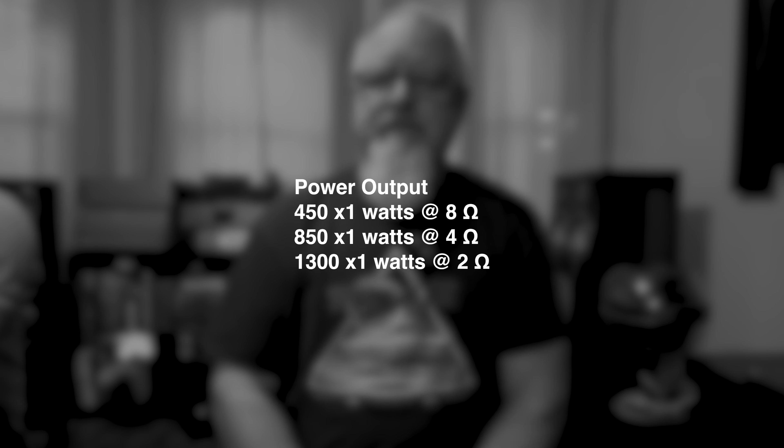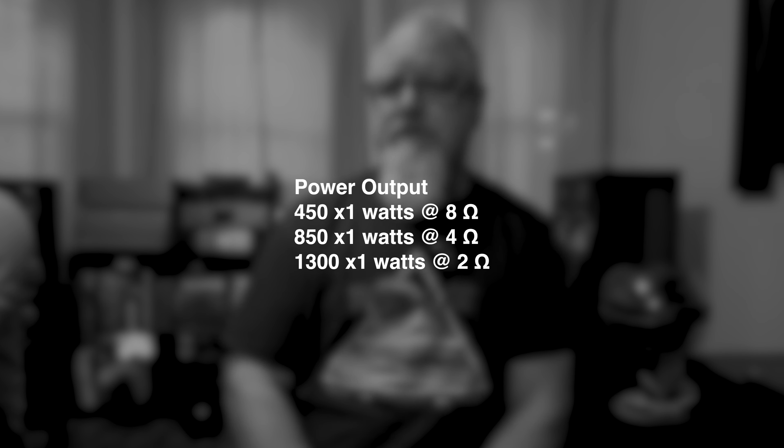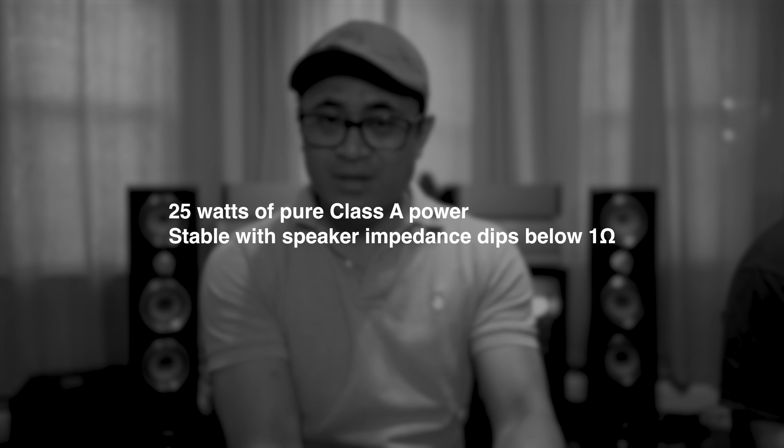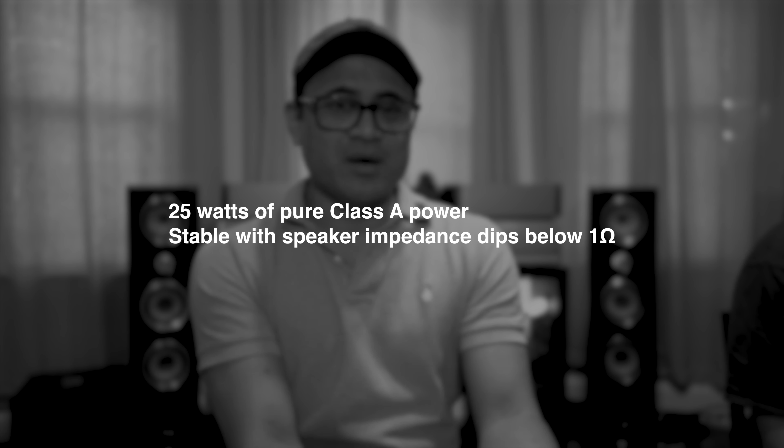Let's go over specs quickly. The power output on the JC1 Pluses: 450 watts at 8 ohms, 850 watts at 4 ohms, and 1200 to 1300 watts at 2 ohms. They are also 1-ohm stable, so if you've got speakers that dip down to 1 ohm, they'll definitely drive those with no problem.